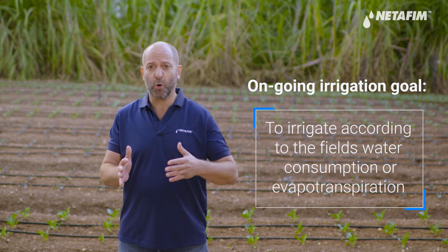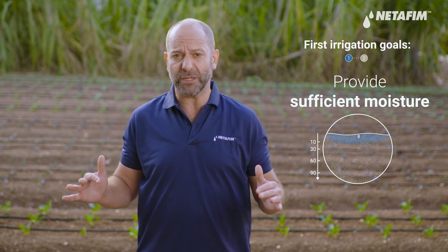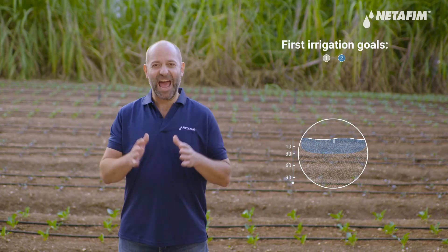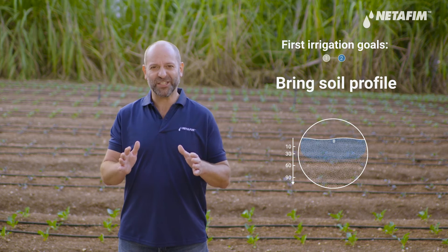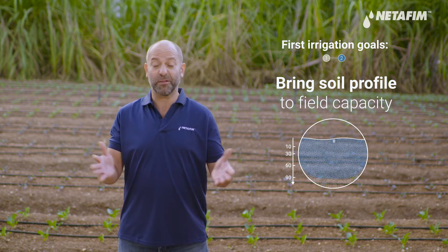With ongoing irrigation, the goal is to irrigate according to the field's water consumption or evapotranspiration. But with the first irrigation, the goals are: A, ensure the seeds have sufficient available moisture in their immediate surroundings, which means wetting the topsoil layer; and B, bringing the soil profile to field capacity, which is typically to a depth of 90 centimeters. Doing this will allow you to manage moisture throughout the season and avoid any deficits.